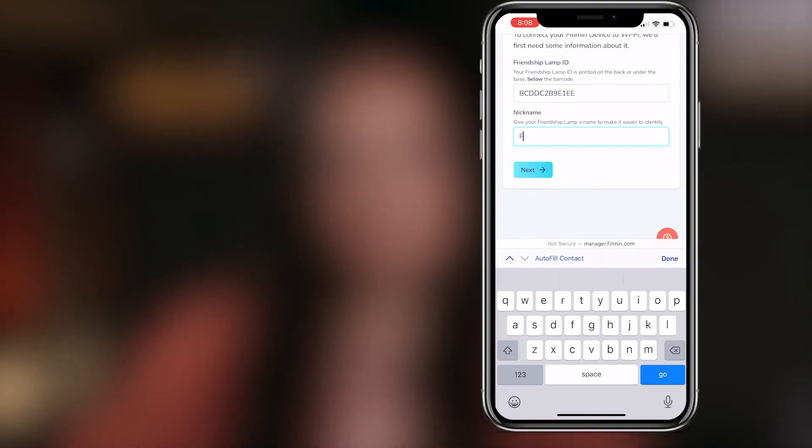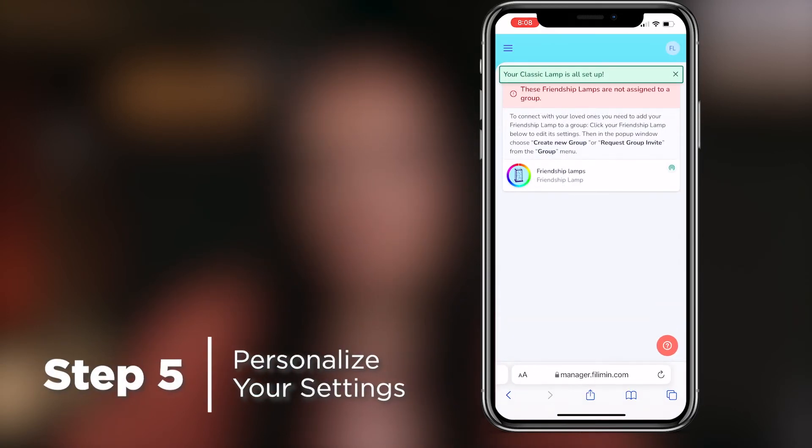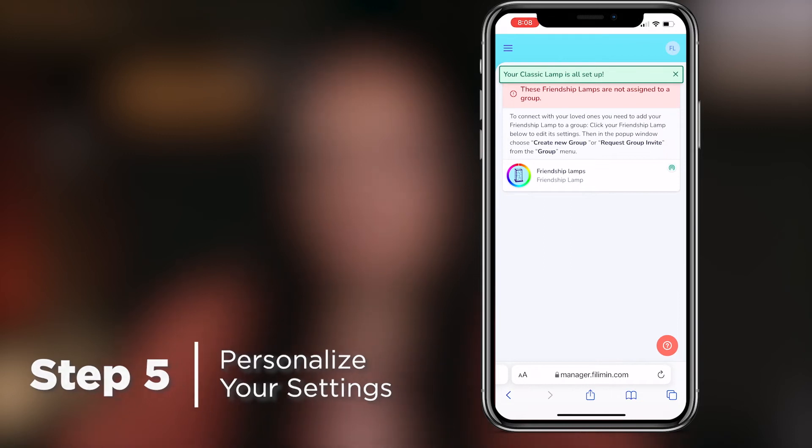Once you have entered your friendship lamp ID, now it's time to name your lamp. I'm just going to name mine 'Friendship Lamp,' but you can choose any name you want. Then click next. This is where you will get to choose your color that will light up when you touch your lamp so your family and friends know who it is.